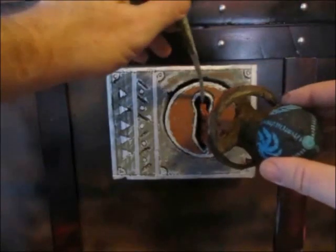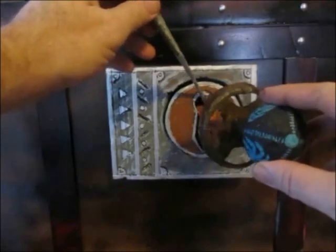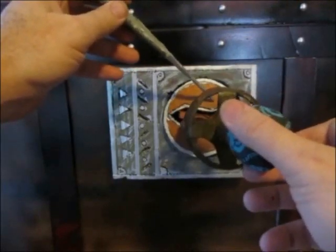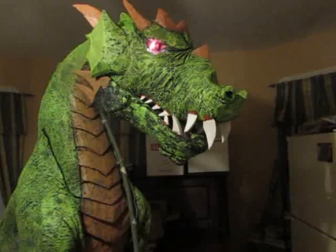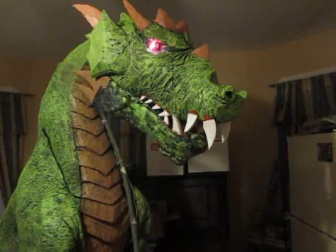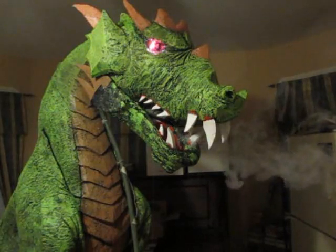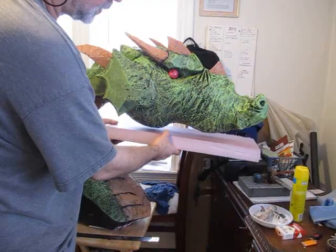Okay, let's unlock this project. First the eyes, then the jaw, and then the smoke. I only did a little bit of smoke because the house was filling up with smoke — that fog generator puts out a lot. So let's get into how I made this.